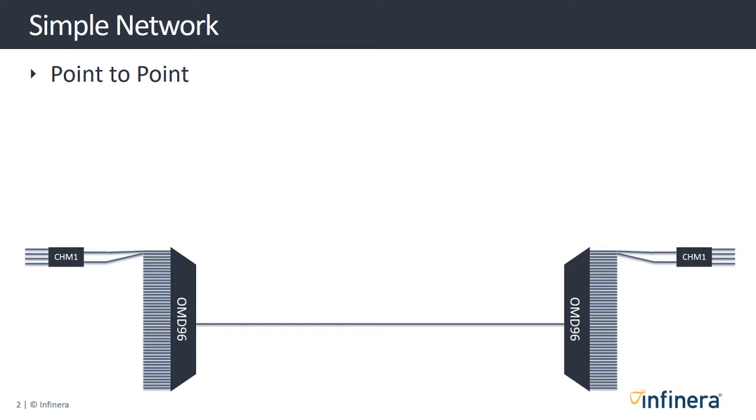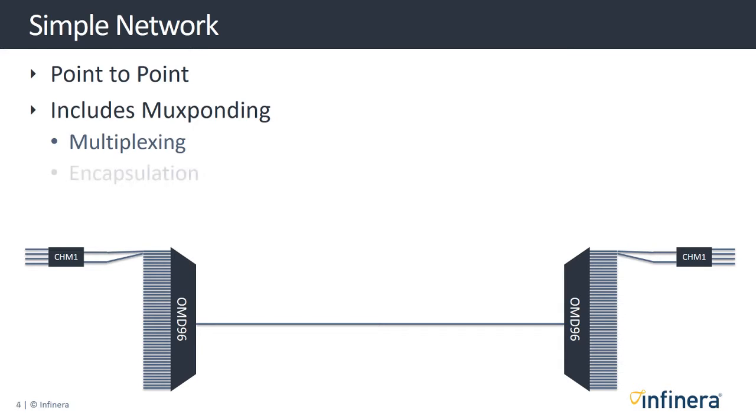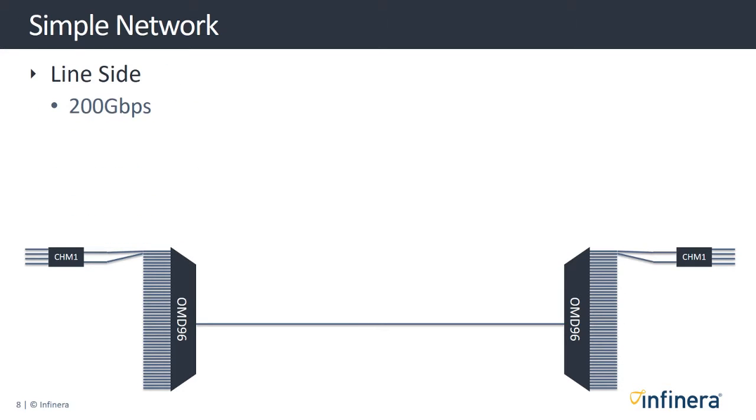In a simple Groove G30 network solution we supply a basic point-to-point connection which includes the mux bonding of multiple client signals onto a single line-side fiber. This solution will include multiplexing, encapsulation, encryption, and channelization, allowing service providers to utilize 200 gigabits per second on 96 channels on the line-side.